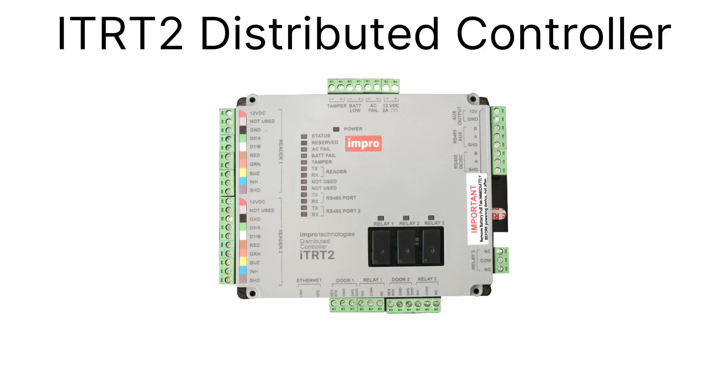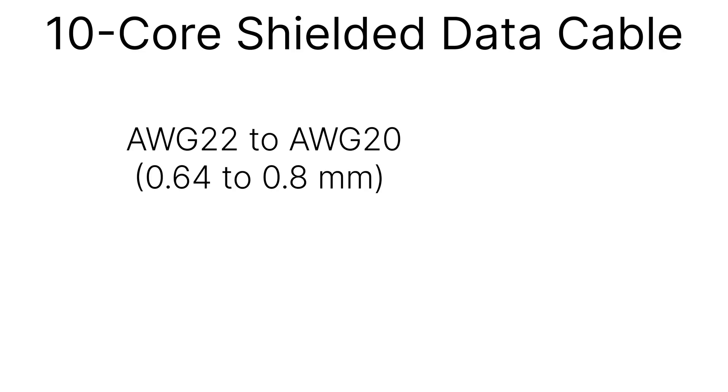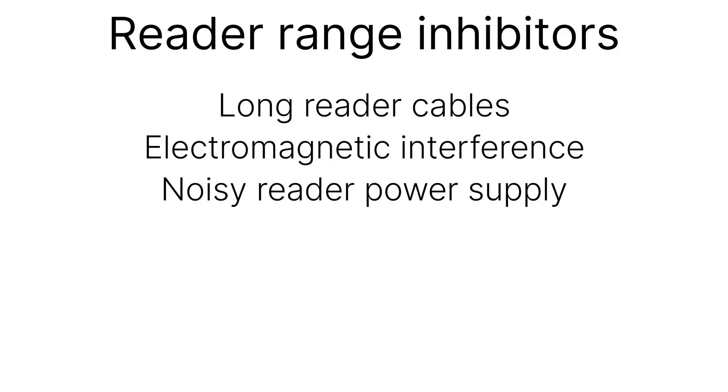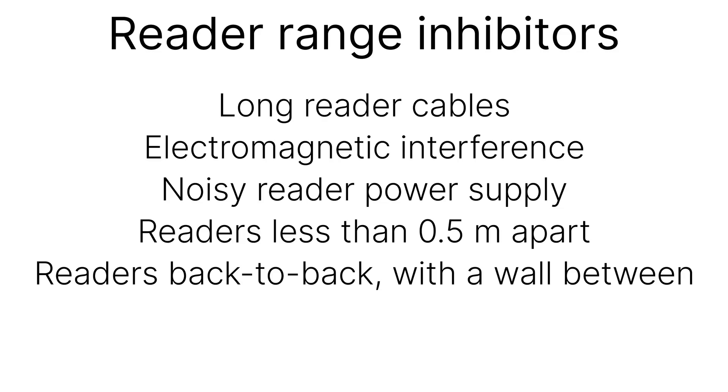Before we begin the wiring, there are some matters that must be borne in mind. You'll need screened 10-core data cable with conductors no thinner than 22 AWG. The reader cable length may not exceed 150 meters. Note that the reader-to-card range can be compromised if the reader cables are long, if there is strong electromagnetic interference at the installation site, if there is noise on the reader's input supply line, if readers are mounted closer than half a meter from each other, or if readers are mounted back to back on opposite sides of the same wall.